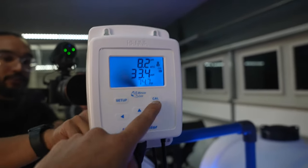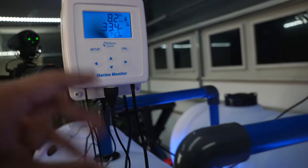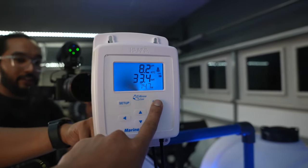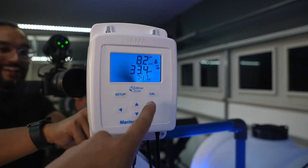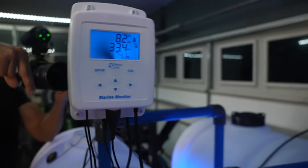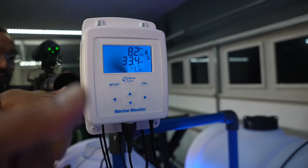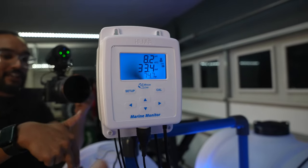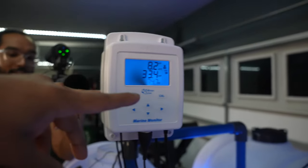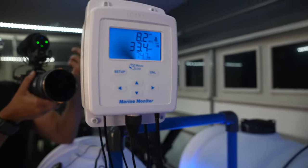Calibration is super simple. According to the instructions, before you plug in the power cord you're supposed to attach all the probes and then plug it in. You hit calibrate, it'll pop up pH and then salinity. It'll tell you to put both the temperature/salinity probe and the pH probe into the solution. You just follow the directions — it does a little calibrating, takes a few seconds, then tells you to put in the other solution. Same thing with the salinity, and then it's ready to go.